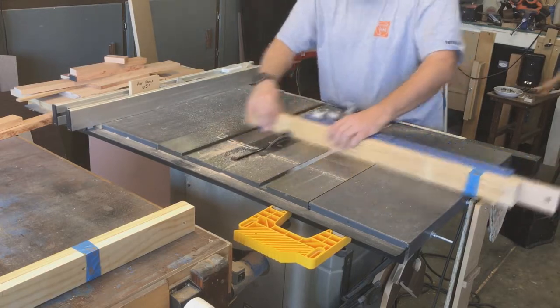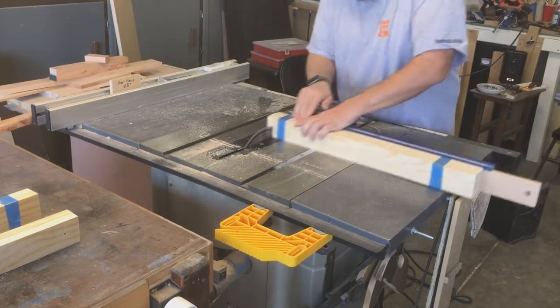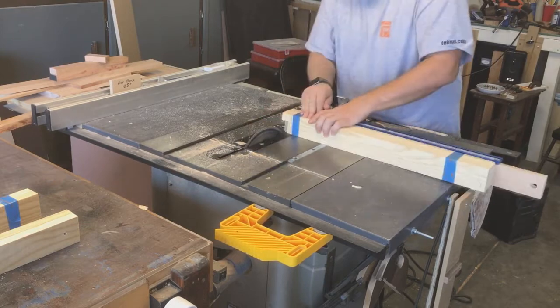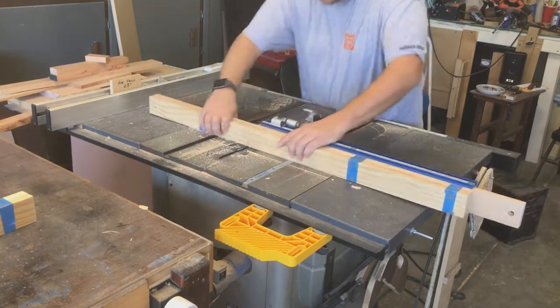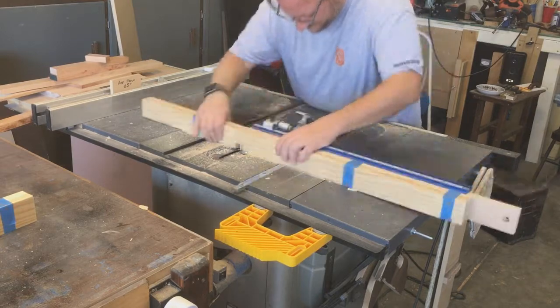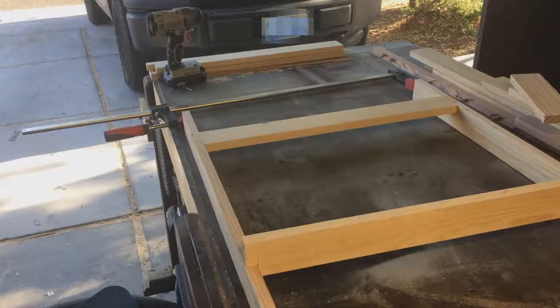I was way too lazy to get out the dado blade for just these few things, and I cut some out for the front, which are these pieces here. The back gets two stretchers and the front gets one stretcher, but I cut two just for the glue-up.